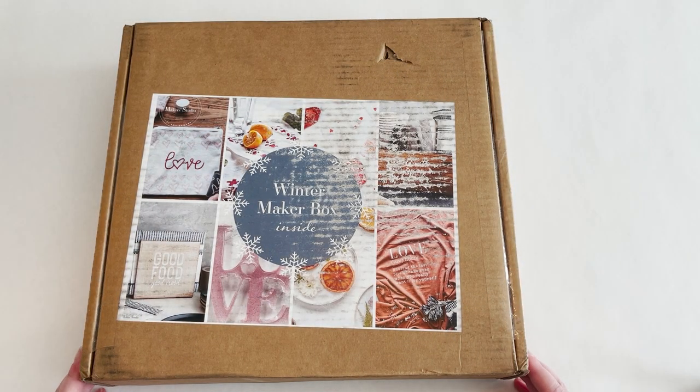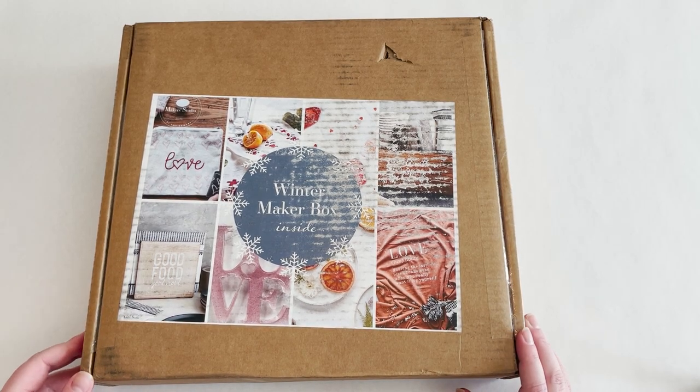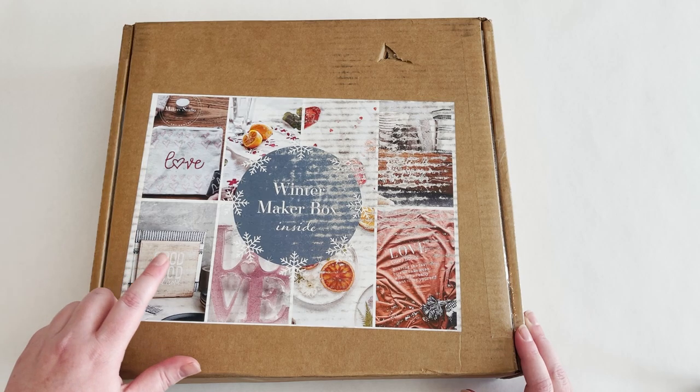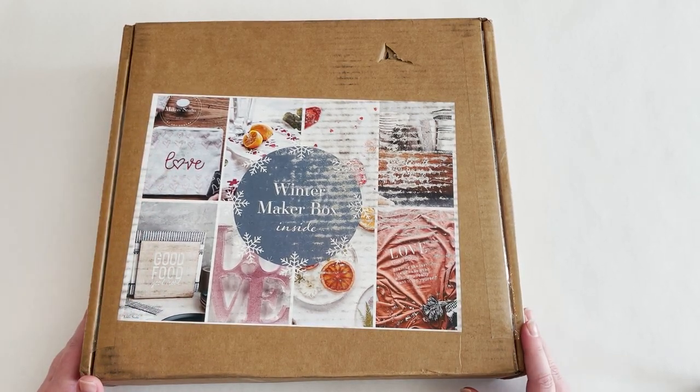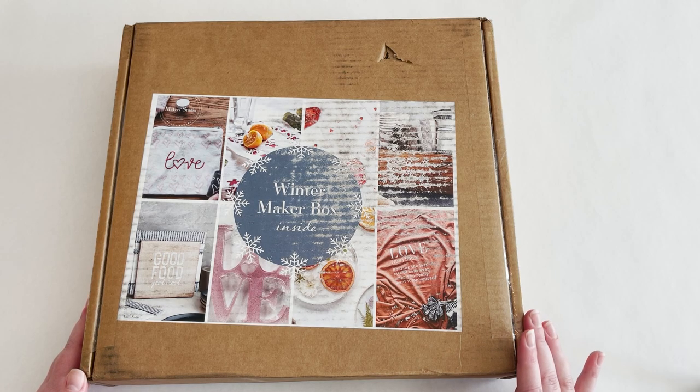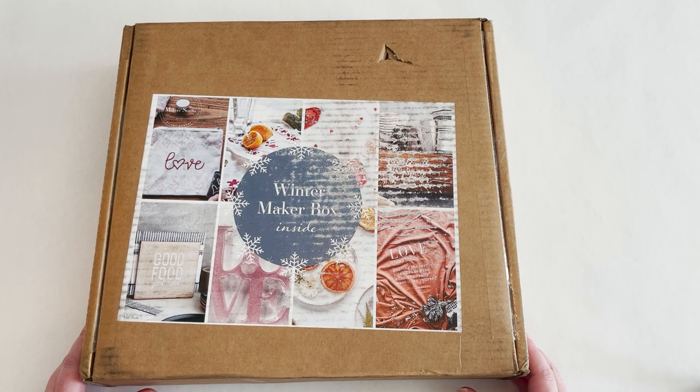Hi y'all, I'm Kayla with Live Oak Nest. Welcome back to my home. Today I have a fun little box opening to share with y'all. This is the Winter Maker Box from Maker Studio. I've shared some of their products before and I absolutely love them. This is a great box if you're wanting to get into crafting or just want a couple of things already decided for you so you can have an afternoon and create some things.